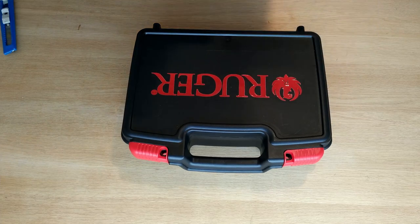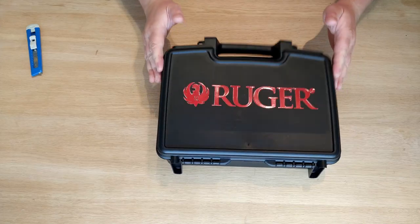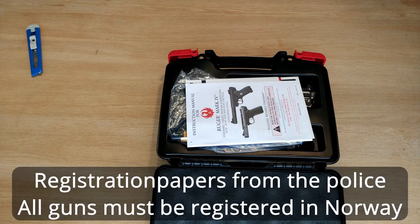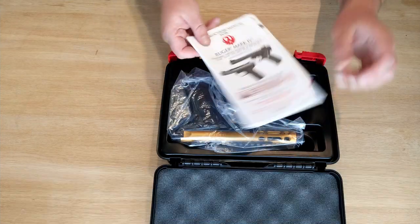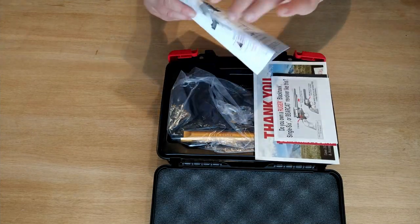Inside one of them I found a little black box, and on the box it says Ruger. And it is my Ruger 22-45 Light. When I open the box I find a blue paper slip from the police. You won't find that one in the US, but here in Norway we have to register every gun.